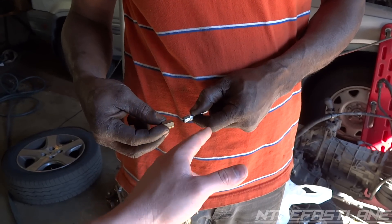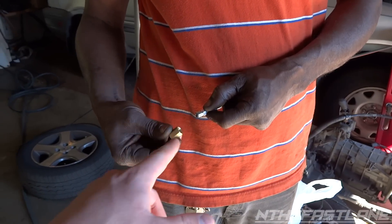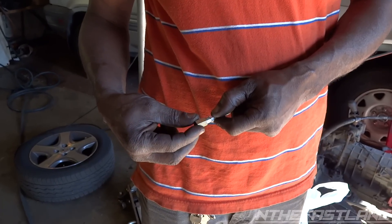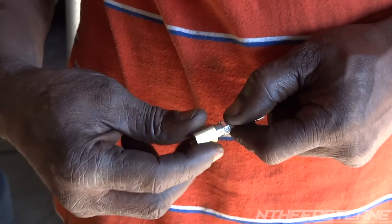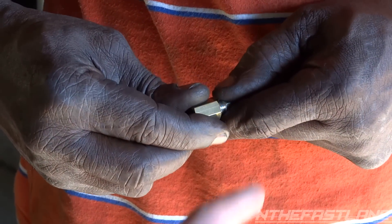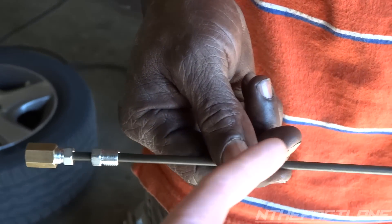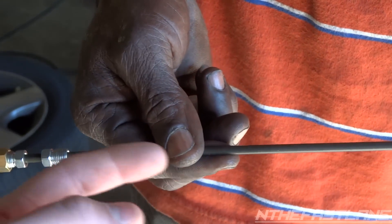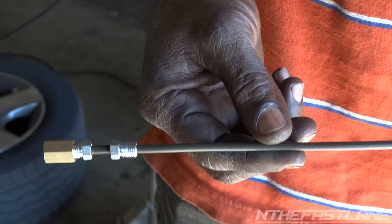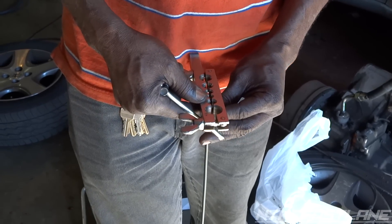Those two pieces are the fittings, but this is the part that joins them together — this is called the union right here. He's putting it on to the tip. You can see how he put them on: the other side's not flared yet, so you have to put this one facing that way and this one facing the flare you first put on, which acts as a stopper.